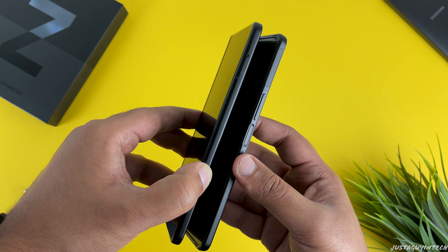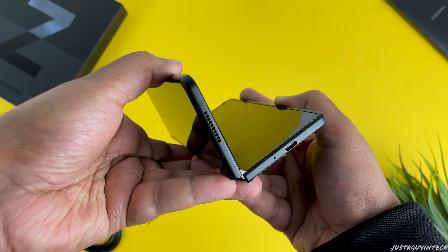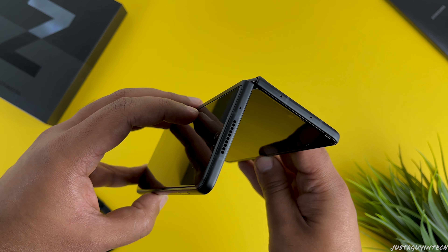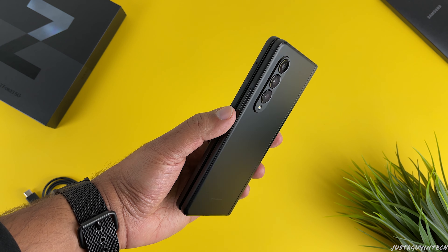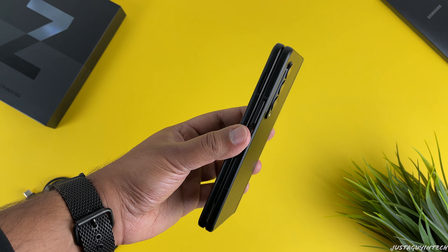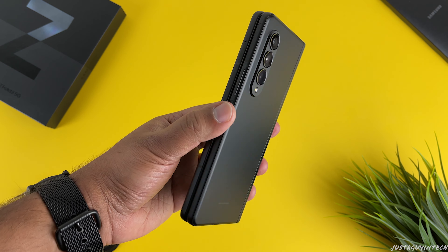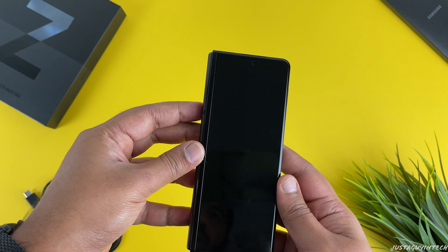The phone has minimal branding and you find the branding only on the hinge. On the right-hand side you have the power button which has a fingerprint reader built into it, and right above that you have the volume control buttons. On the left you can find the SIM tray slot, and moving towards the bottom you can find the USB-C slot along with one of the stereo speaker grills. You can also find the other stereo speaker grill at the top. On the rear you can find the triple camera setup which features a wide-angle lens, an ultra-wide-angle lens, and a telephoto lens.